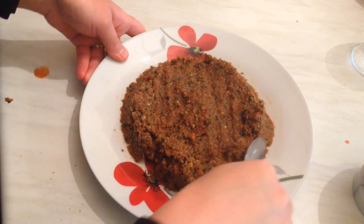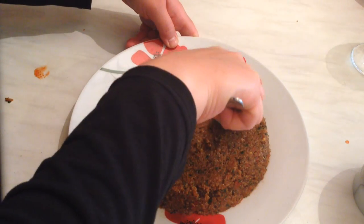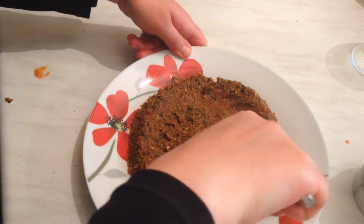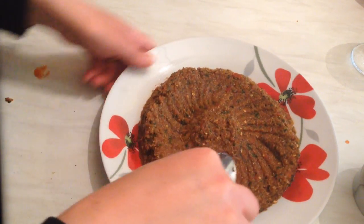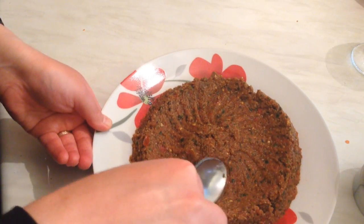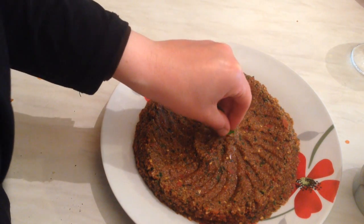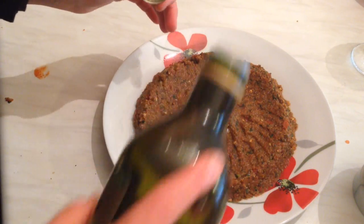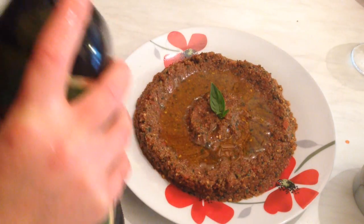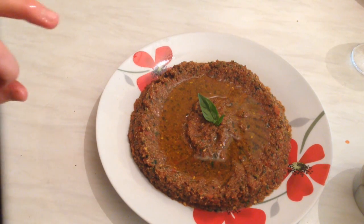It tastes so delicious. You can shape it like a big flower. I'm going to add basil in the middle and also drizzle some extra virgin olive oil on top — you can add as much as you like. It looks so yummy and delicious.